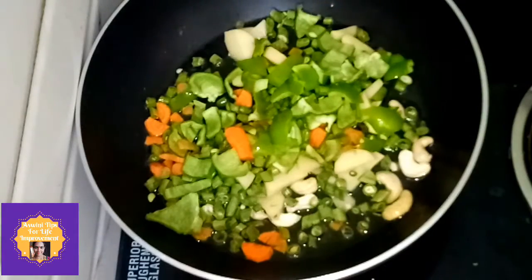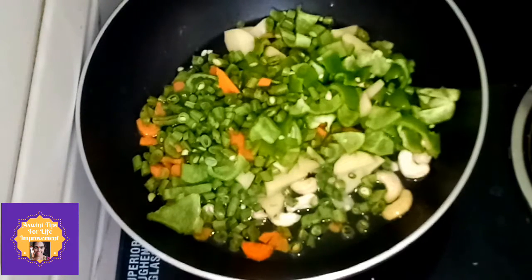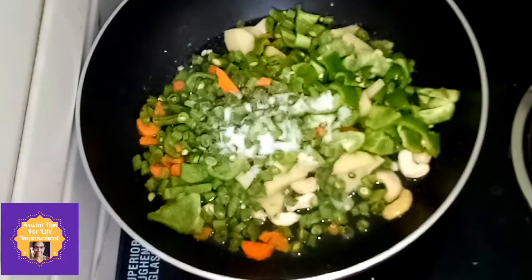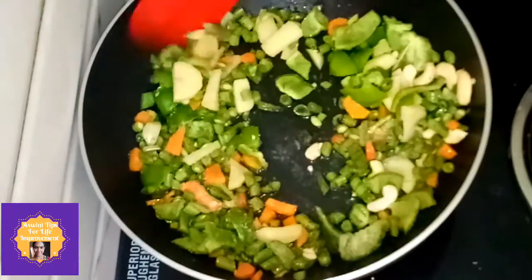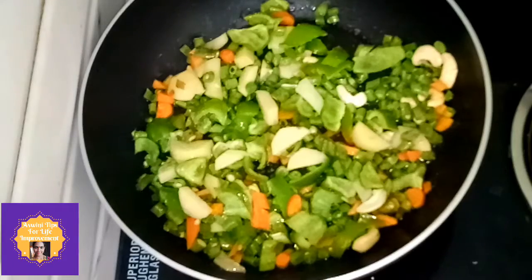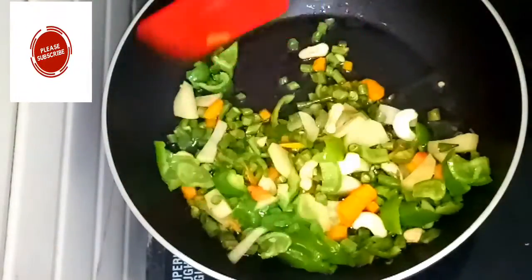Now add the beans and vegetables very well with the rice. You can add onions, beans, potatoes, and other vegetables to the oil. We are making rice with mugga — we will cook the mugga for about 10-15 minutes.